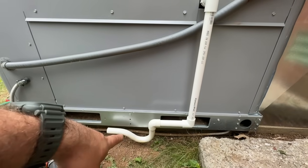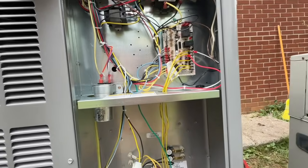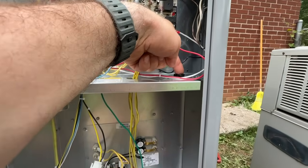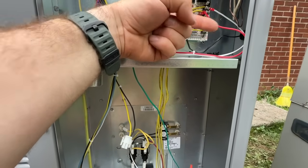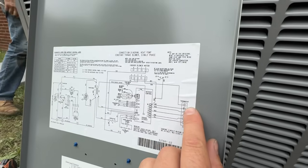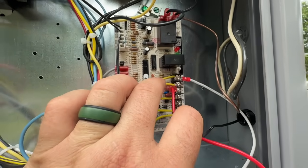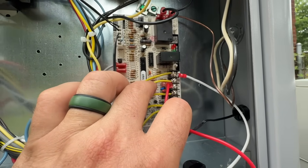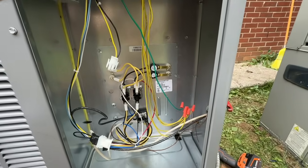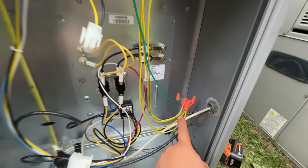We are about ready to start this unit up. The condensate line was super easy — we just have a P-trap draining right into the ground. The thermostat wires are all connected. One thing that was a little confusing: there's no G-terminal on the control board. There was a separate green wire dangling that looked like a ground, but per the schematics it actually goes straight to the thermostat. So we have W1 for heat, C for common, R for 24 volts, O for the reversing valve, and Y1 for cooling. We extended the thermostat wires with wire nuts and matched each one.